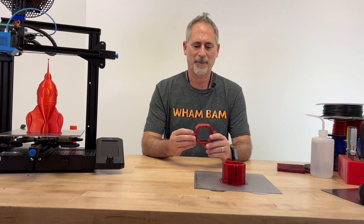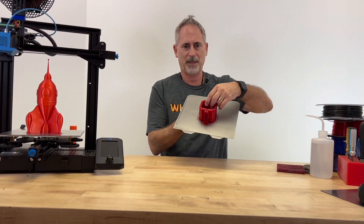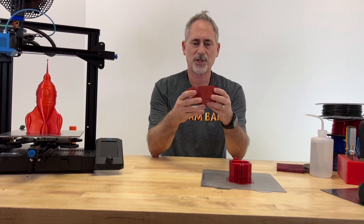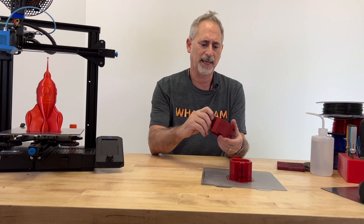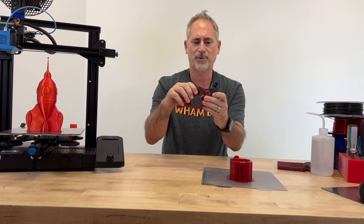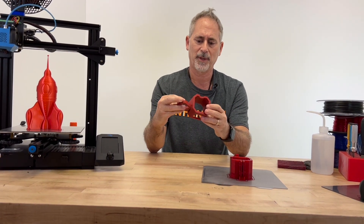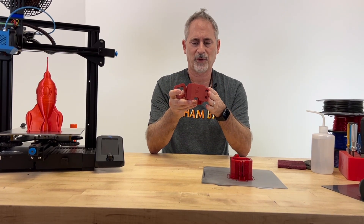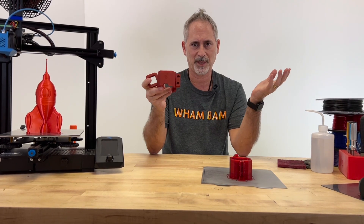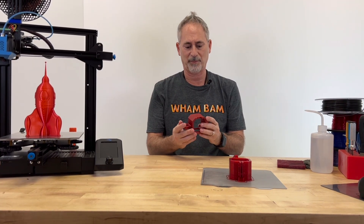Hey, this is Peter from Wham Bam, and today I want to talk about printing PETG — more specifically, PETG on the Wham Bam PEX surface. PETG is a very cool material; it's tough and robust, has a little more flexibility than brittleness, and it'll resist higher temperatures than PLA. It's a pretty good technical material, but it does have difficulties when printing on PEX and PEI because it has a very similar molecular structure to PEX.